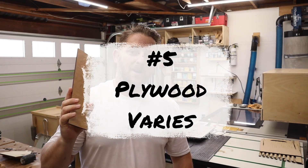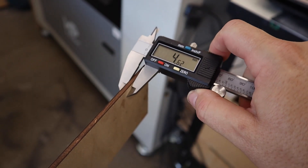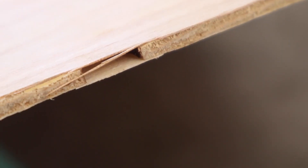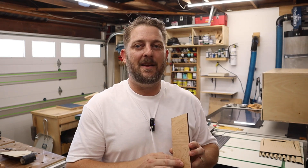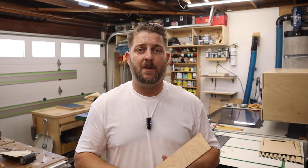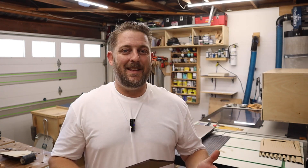Tip number five: plywood will vary — know it and accept it. Even if you're getting plywood from the same manufacturer, depending on the sheets you get they're all going to be a little bit different, especially if you mix suppliers. All plywood has varying thicknesses, a varying amount of voids inside, and varying types of glue connecting the layers together. All of those variables are going to affect how it cuts. You will have some failures if you run into a void, a knot, or a glue pocket in one of the layers.